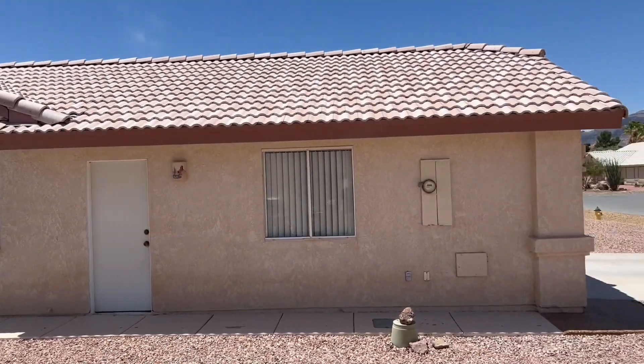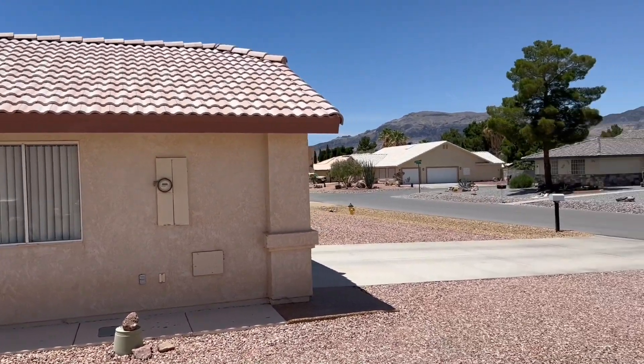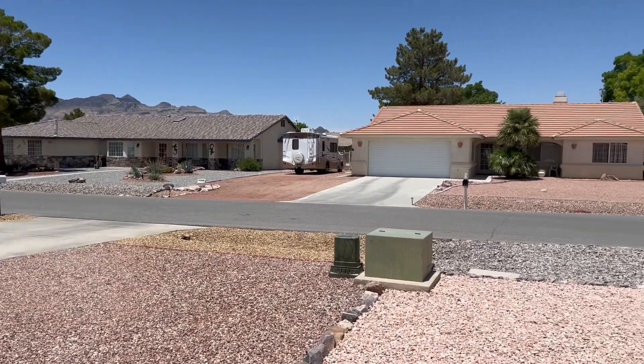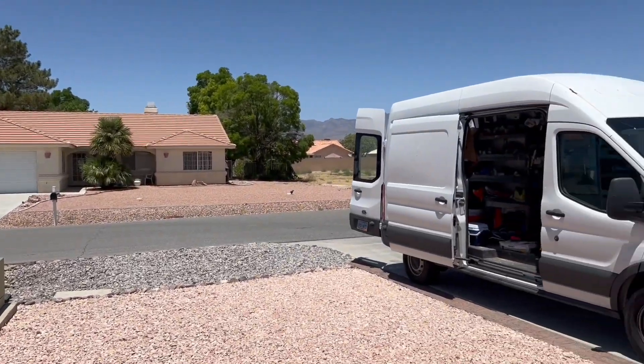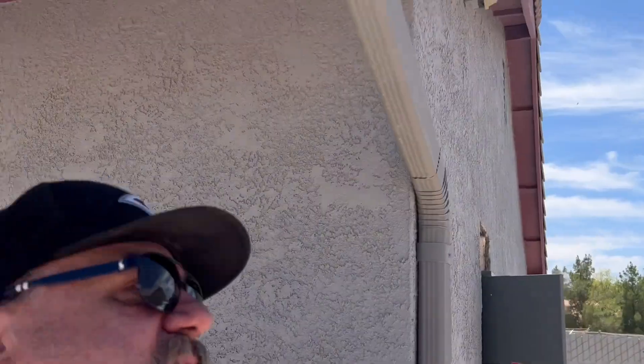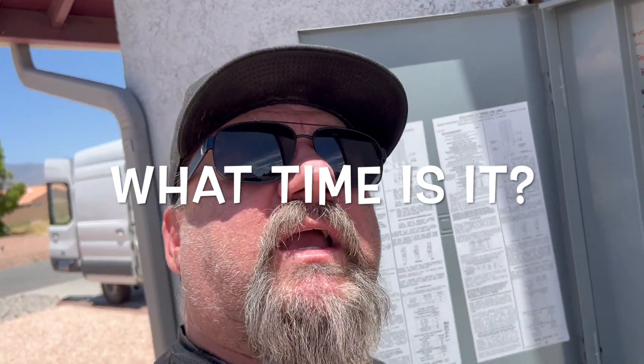It's June 19th and about 92 degrees out — there's my van. Pahrump gets a bad name but where I'm at it's really nice — cool little town, nice and quiet if you don't want the hustle and bustle of Vegas. There are casinos here if you want them. Anyhow, Starved Electrician signing off — thank you for watching, like and subscribe, take care.